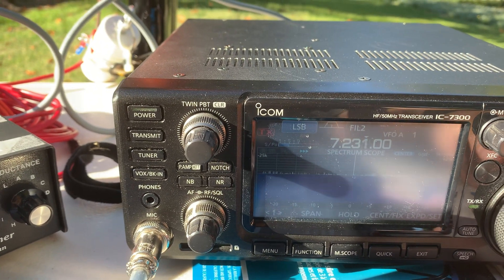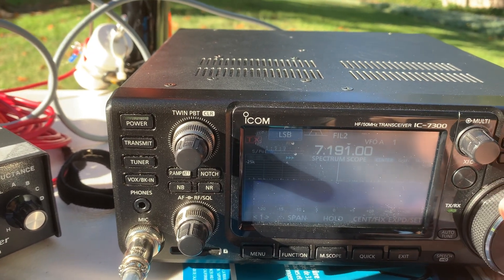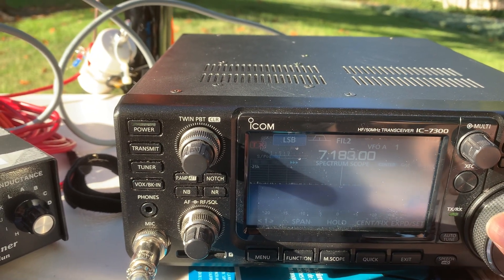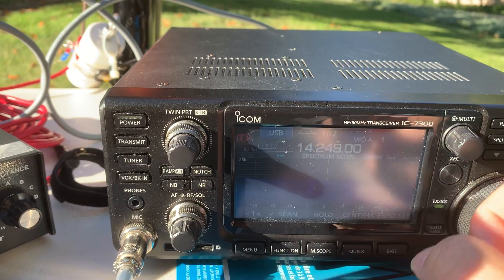I saw somebody talking earlier, but not right now. Somebody here — yeah. That's on the 20-meter band.